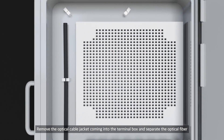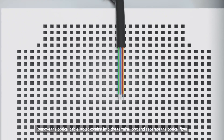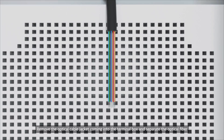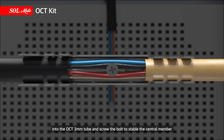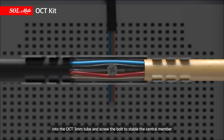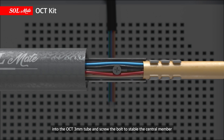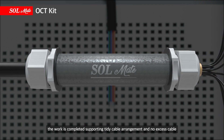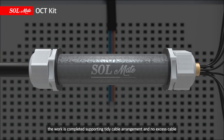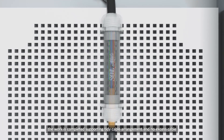Remove the optical cable jacket coming into the terminal box and separate the optical fiber. Insert the separated optical fibers into the OCT 3mm tube and screw the bolt to stabilize the central member. By simply assembling the OCT body, the work is completed, supporting tidy cable arrangement and no excess cable.